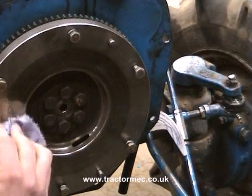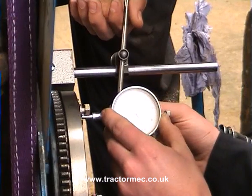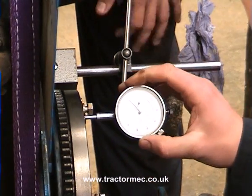Once the flywheel has been cleaned it's a good idea to check the runouts with a DTI — a dial test indicator. A DTI is positioned, preloaded and zeroed, and the flywheel turned one revolution.